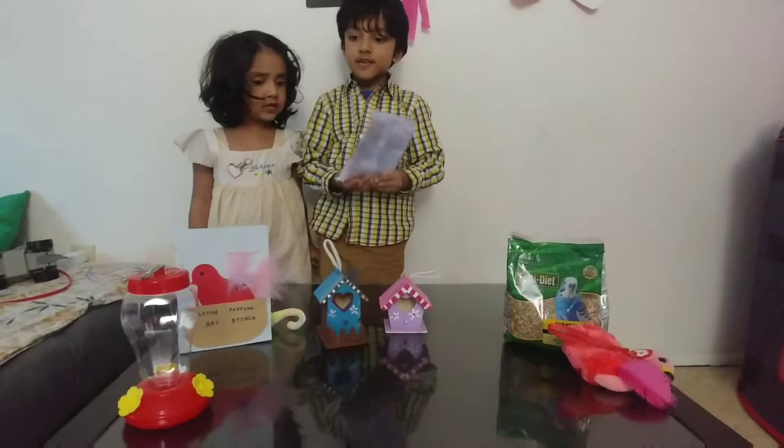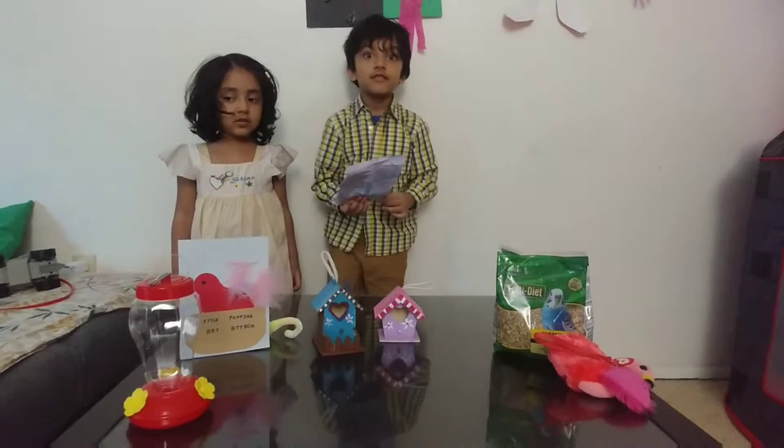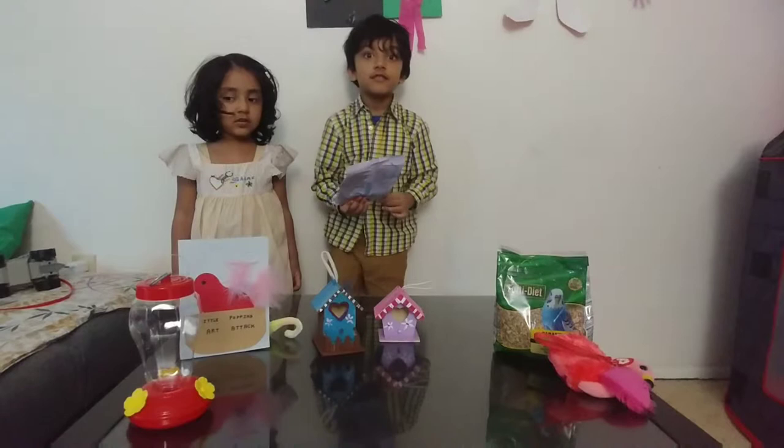Say thanks for watching our Art Attack! Thanks for watching our Art Attack. If you like it, please leave a comment.